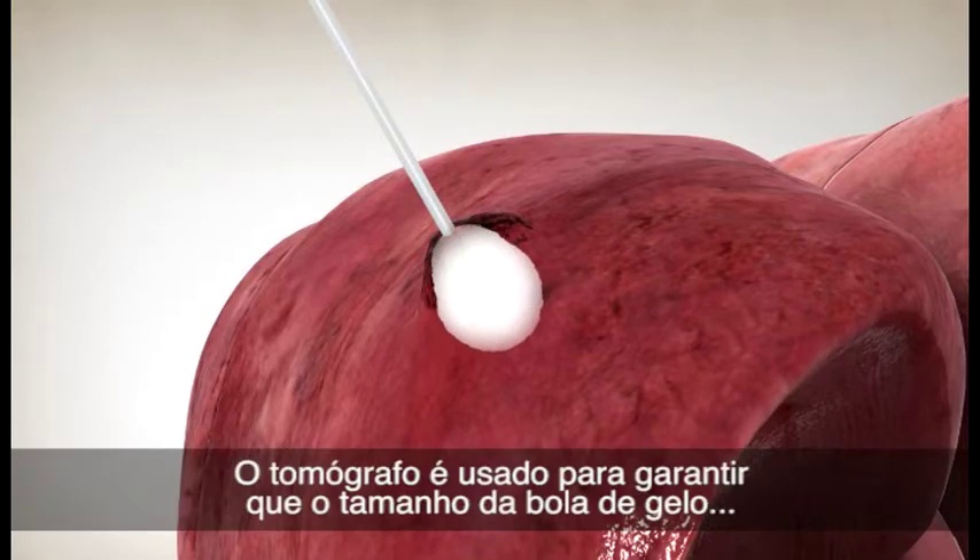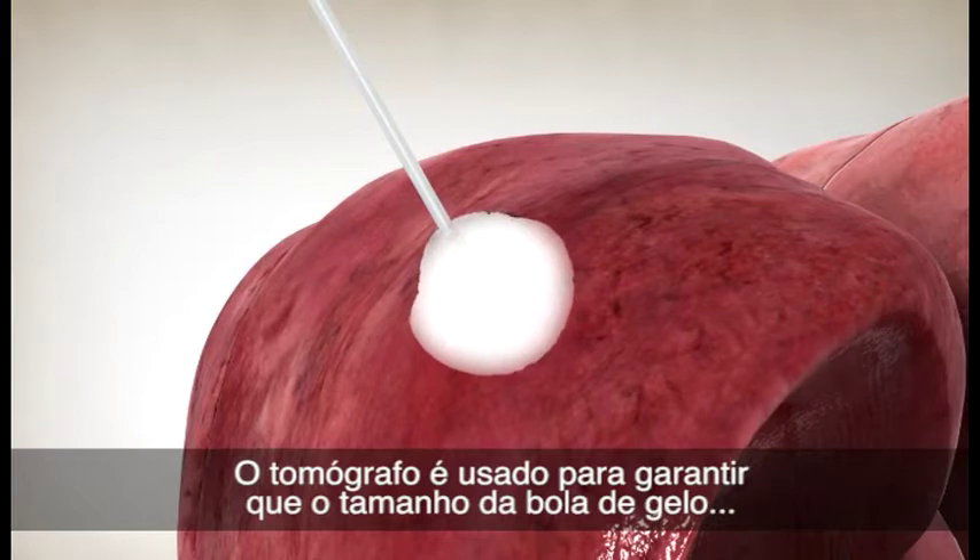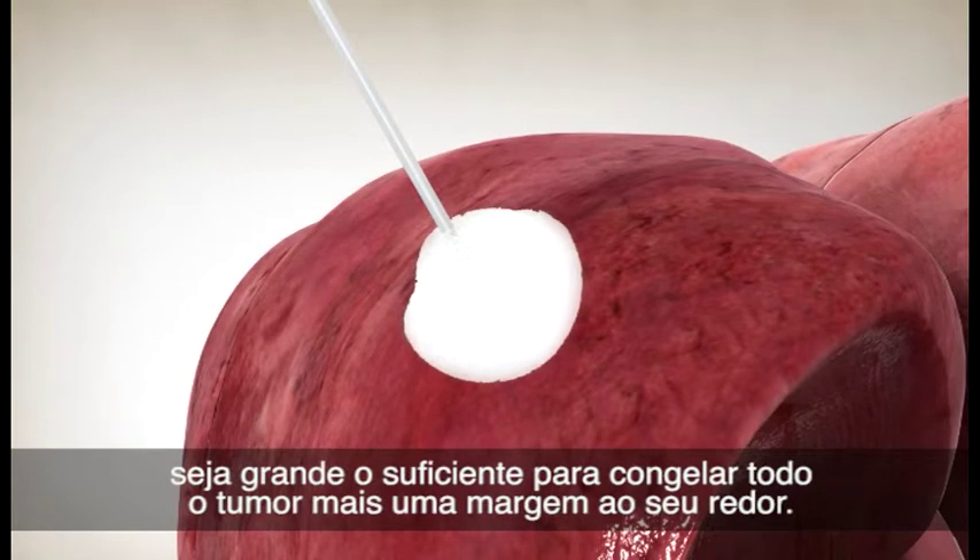The CT scanner is used to ensure that the size of the ice ball is large enough to freeze the entire tumor plus a margin surrounding it.